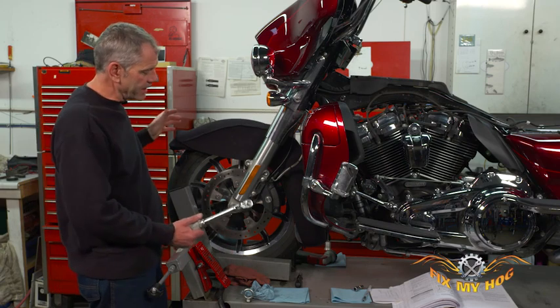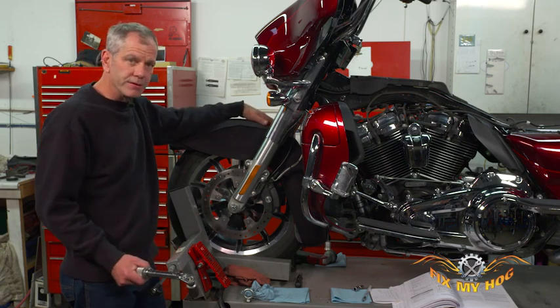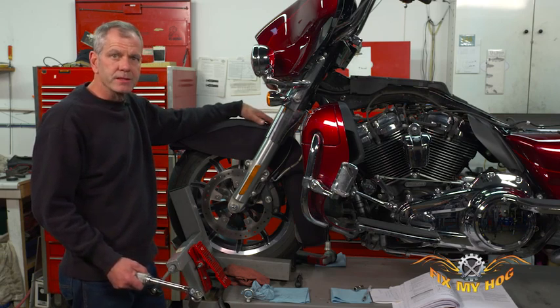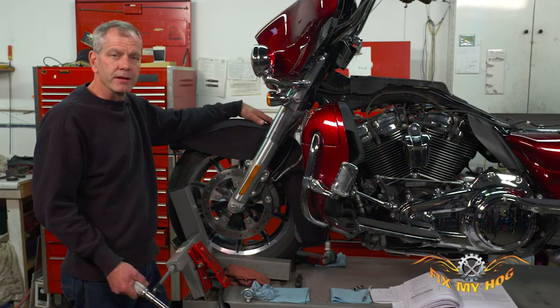You can give it a wiggle to see if the wheel bearings feel funny or something like that. It's all just part of your pre-ride inspection. We're going to move on to the next item.